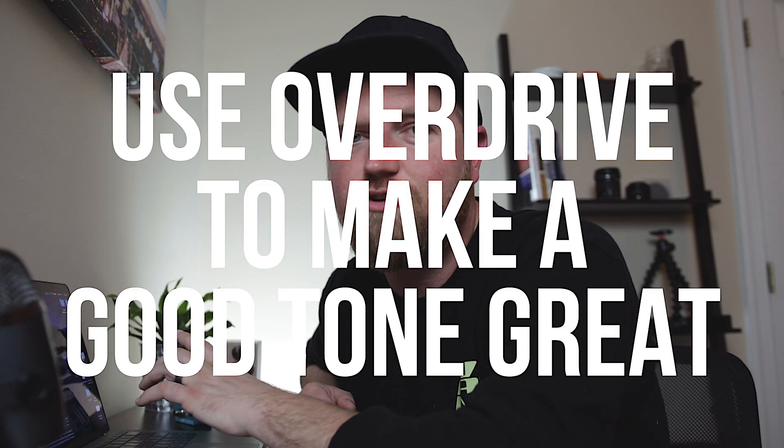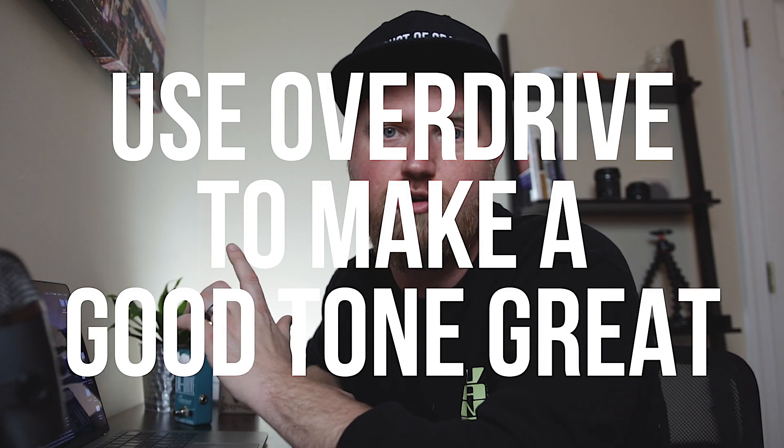The point is, this can all be a little confusing when you're just starting out. The good thing is there's not really a right or wrong way to use these effects, as long as it sounds good to you. However, I do have a few tips on how to use your overdrive pedal. Number one: use overdrive to make a good tone great. If you're trying to use it to cover up a bad tone, you will most likely end up with an equally bad tone that just sounds different.